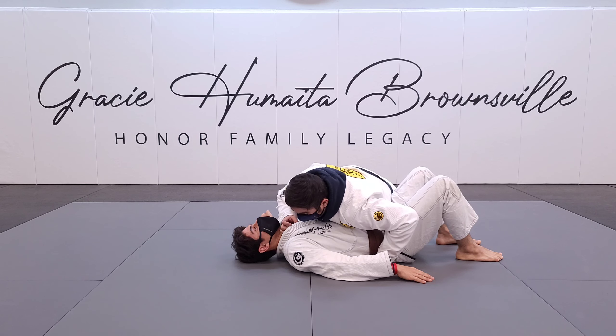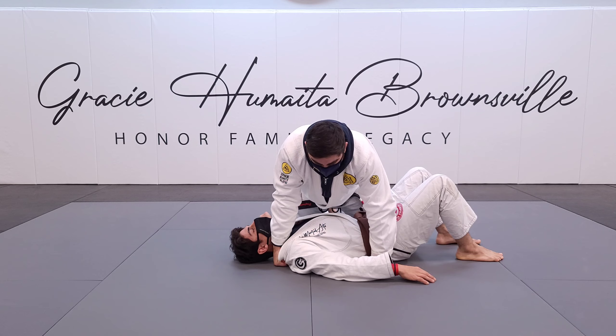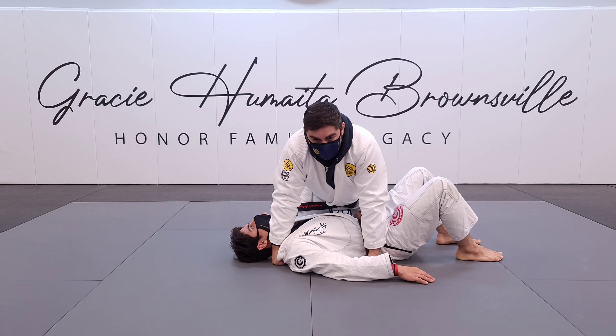This is one of my favorite techniques. I do it from a lot of different positions — I do it from half guard, from side mount, and others. It's a really short choke, but I really like doing it.